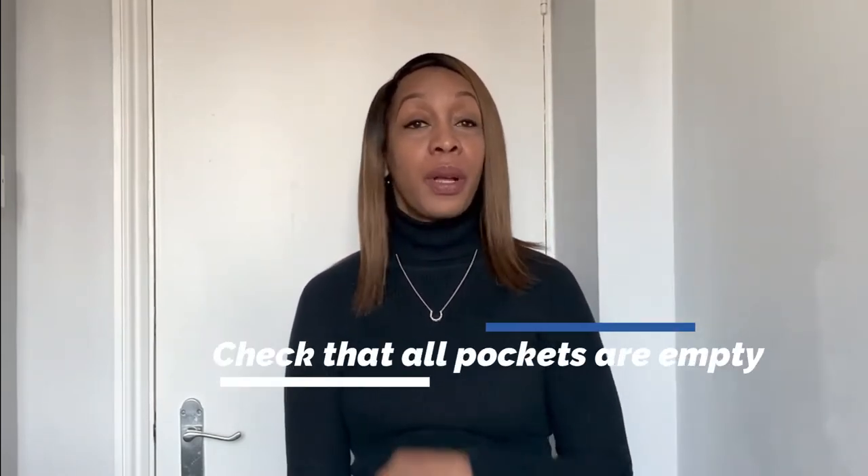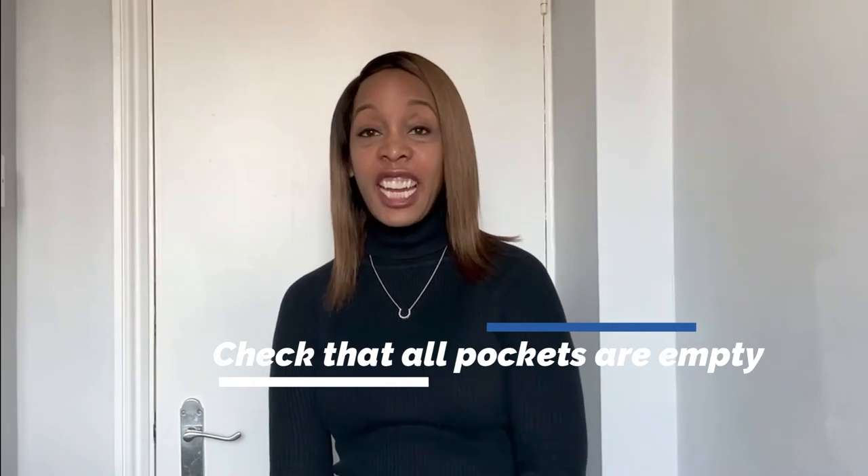Before we start loading the front-loading washing machine, we need to do one more thing: check all the pockets. Put out the tissues, the spare change — anything you find, you need to remove it from the pockets.